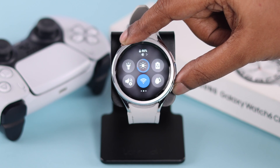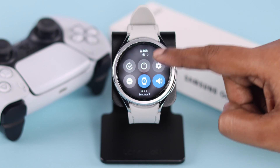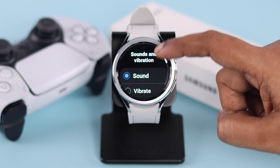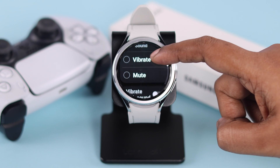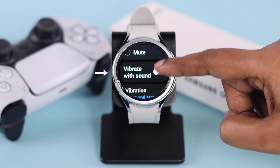After that, let's check out some vibration settings. From your watch's settings, scroll down to Sounds and Vibration. Make sure the vibrate option is turned on. If you want sound with your vibration, make sure the vibration with sound option is toggled on.